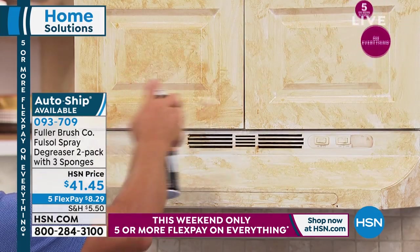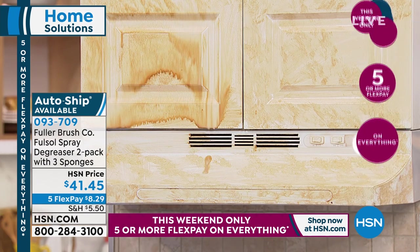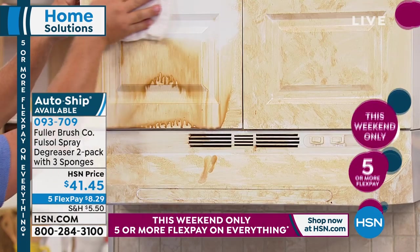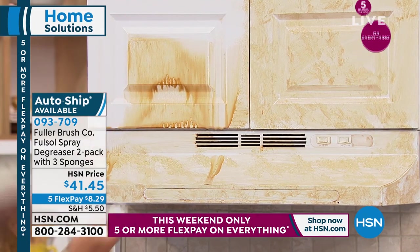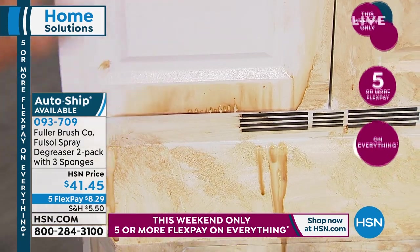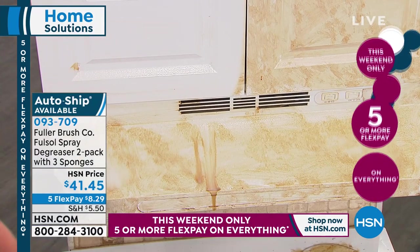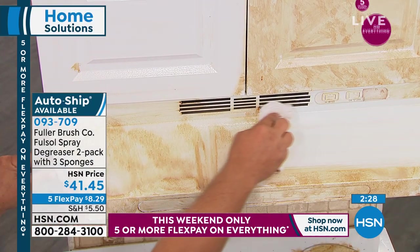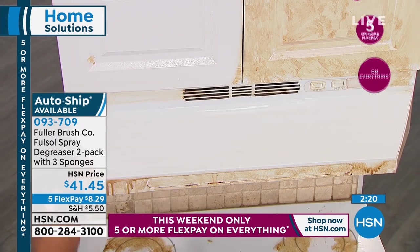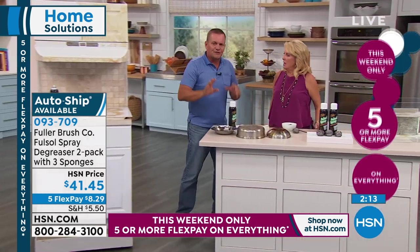I even use it on mini blinds in the house. You can see the grease and grime just wipe right away. You can see it dripping off your cabinet doors. You might find your cabinet doors are actually beautiful underneath all that — you forgot what color they were supposed to be! It builds up over time and you don't notice it right away. With FullSol you can spray it on any surface — painted walls, even to take bugs off the hood and front of your truck. The love bugs down here are terrible, and it works great right on the paint because it's non-abrasive.